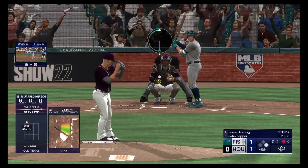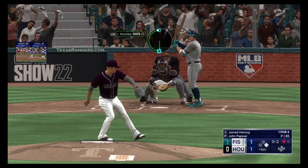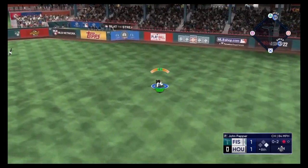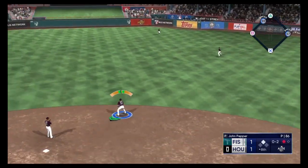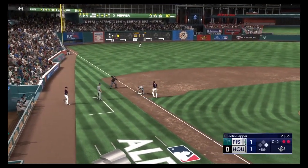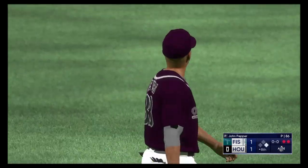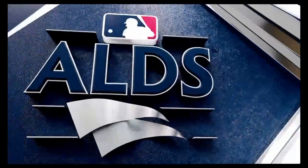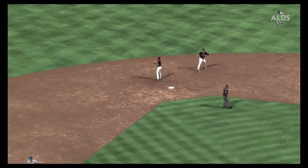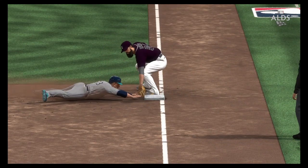One away, tie game. Go-ahead run stands at first. Hard hit — base hit. Cortez with the relay to third, and he's out. The defense definitely on the clock with that one. Everything had to be perfect to get the runner at third, and you talk about a throw on the money. The relay to third — just a good job all the way around.